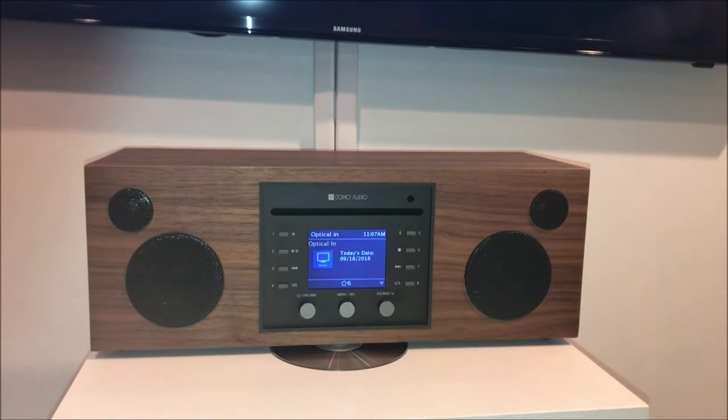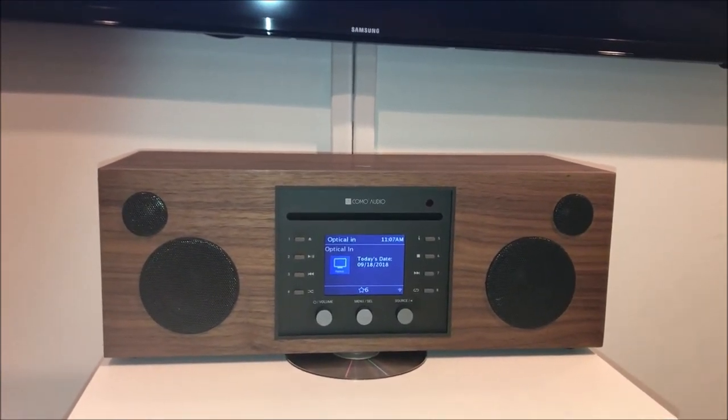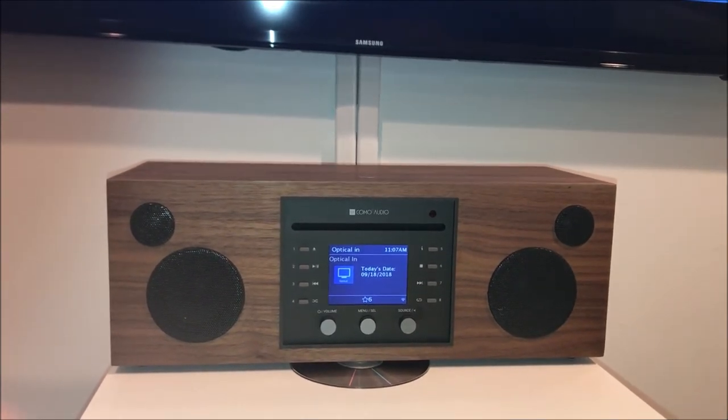And that's it — that's how you do it. If you have any questions about this or anything else, please get in touch with us at info@comoaudio.com, and enjoy your TV sound.